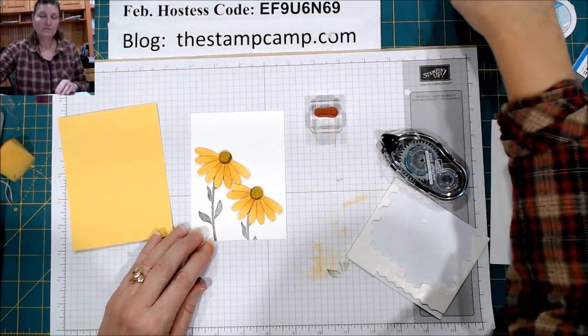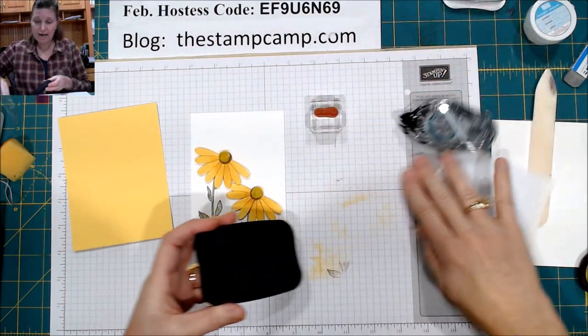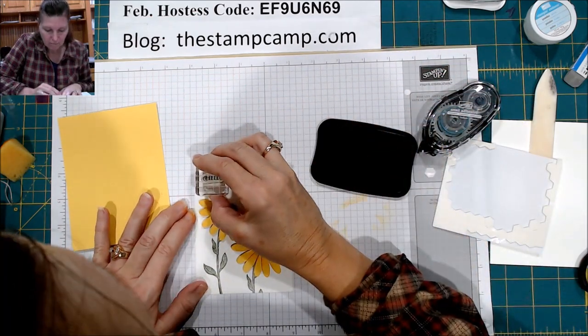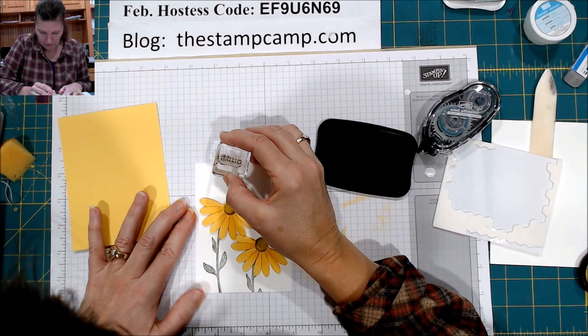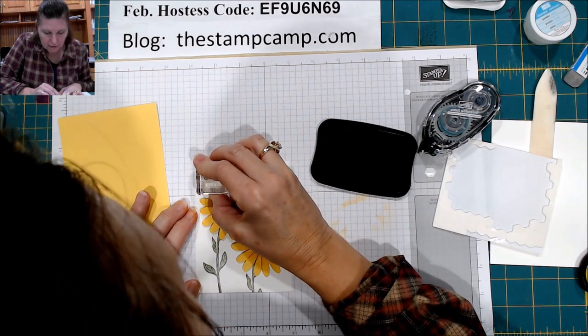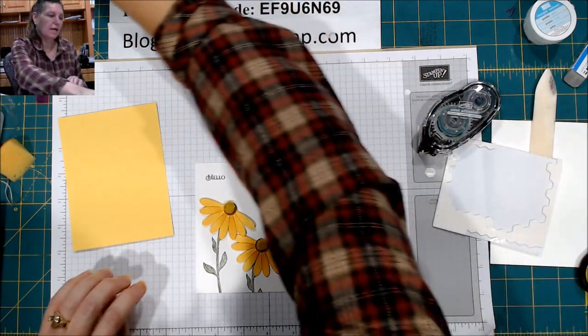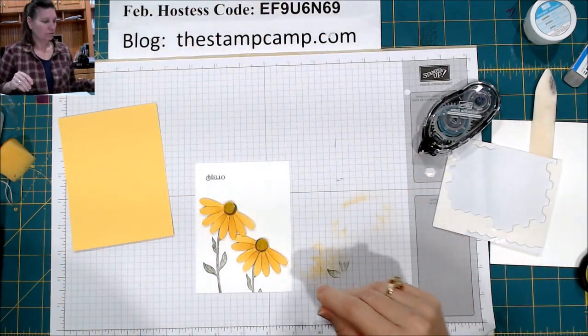I'm going to stamp my little sentiment. You can choose not to put a sentiment on — it is totally up to you. Make sure that my paper is straight. Just a little hello, a little something. Now I'm going to do the bee, and that is from the Honey Bee stamp set.